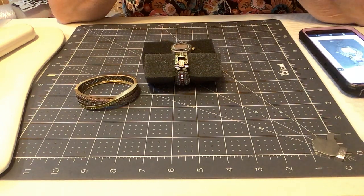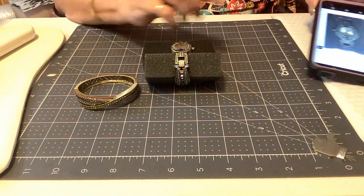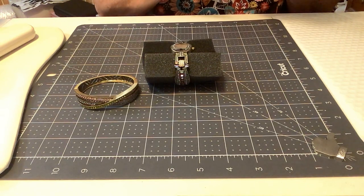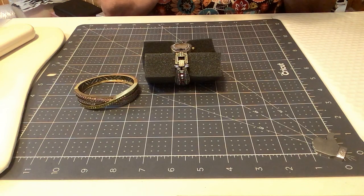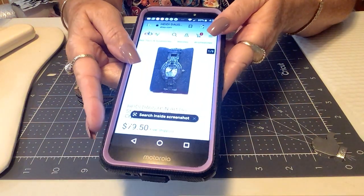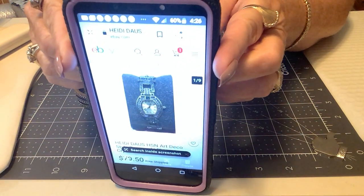I have a showcase spotlight, which I do about once every three or four videos. This is a fabulous one. Let me go to my screenshots real quick. I have some really nice newer subs too and I'm just so happy. Oh, here it is right here — you guys can see it very well.